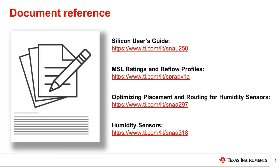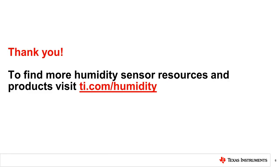For more guidance on chemical exposure, solder reflow, board placement, and fundamentals of humidity, the documents listed provide additional guidance on individual topics. Thank you for watching this video about storage and handling recommendations for humidity sensors. Be sure to download this presentation for direct links to the resources mentioned. We also have additional resources and product information at ti.com/humidity.